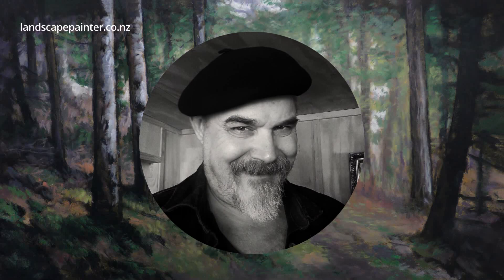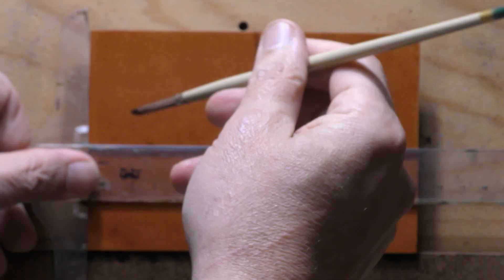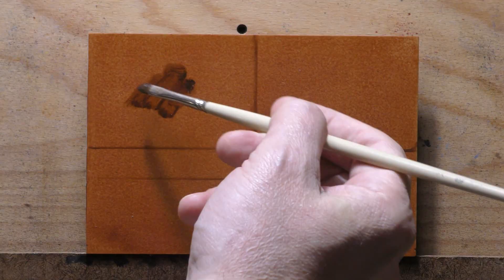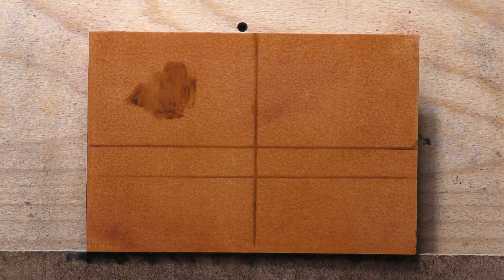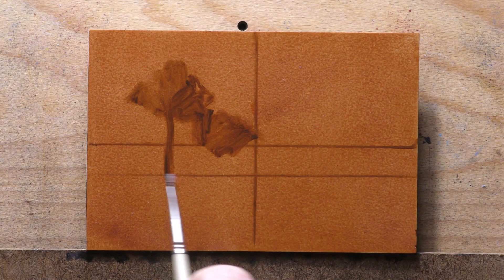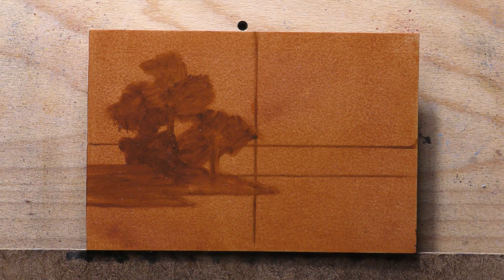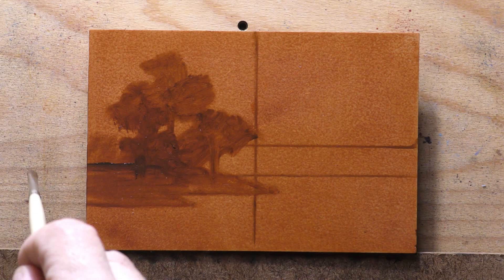Hello, welcome to another tonalist landscape oil painting demonstration. This is your Patreon resident Francis McCarthy, and the painting I'm bringing you today is called 'Riffin on Benjamin Williams Leader.' It was done last week. This time it's a little quickie four-by-six — we get the tourist trade and so four-by-sixes are good because people feel they could just throw them in a suitcase. It's a mini masterpiece right there.